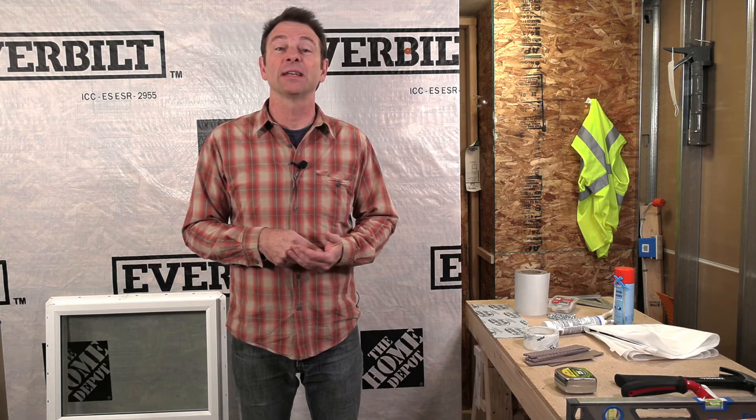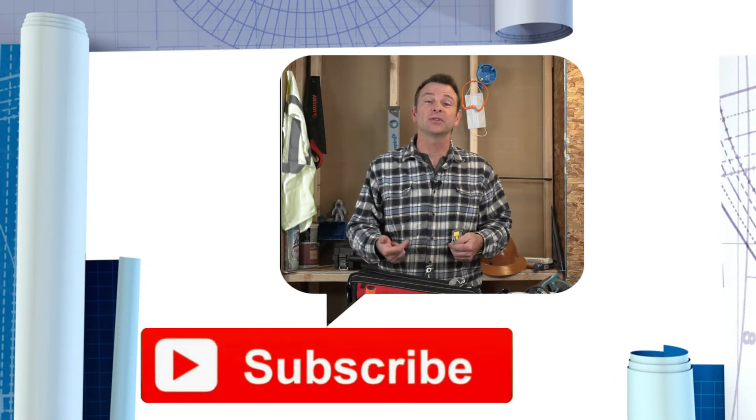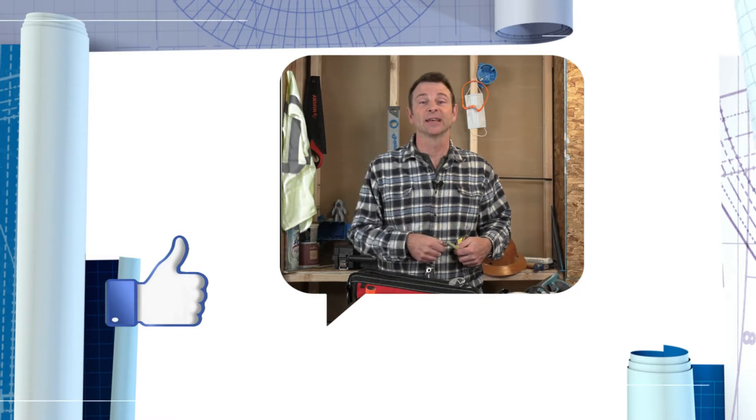Hello everybody, welcome back to our virtual classroom and another lesson in our trades training video series. I'm Joe Carswell and this session is all about the tools and materials used for window installation. We are really trying to grow this channel, so please subscribe and click like if you learn something. Thanks for your support — let's get into the lesson.